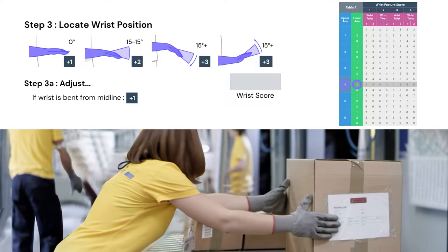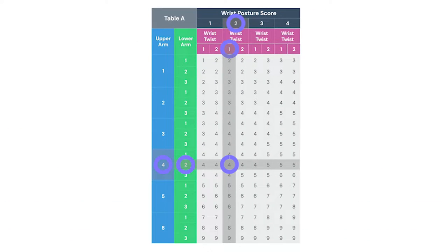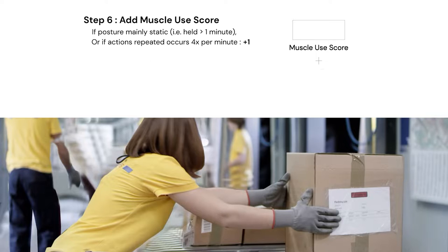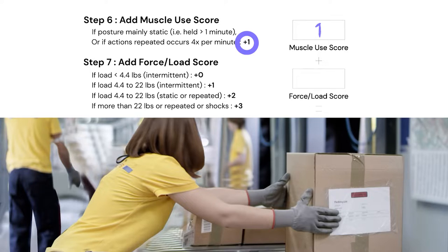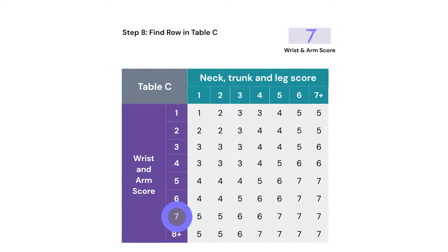Then we go to her wrist score and find the appropriate column on table A, and finally the wrist twist — which is basically pronation and supination, palm up and palm down. We find the score and where that column intersects with those rows — that's our first conversion factor. We drag that into column A, then move through a muscle use score that is a frequency or duration score. In this case it's a frequency score. Then we have a force and load score — in this case boxes between 4.5 and 20 pounds. We find the appropriate weight, enter that, and our last step in column A is to find the final score and mark it appropriately in table C, in the purple area.